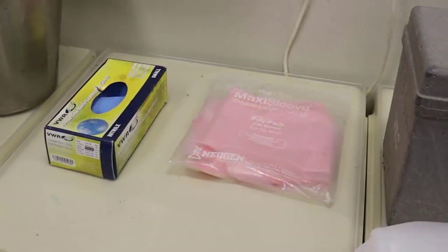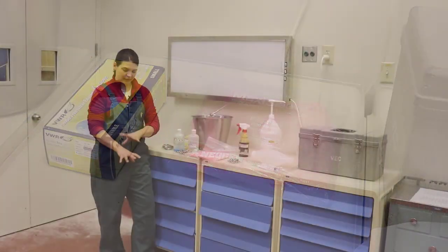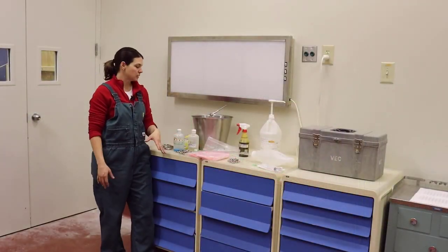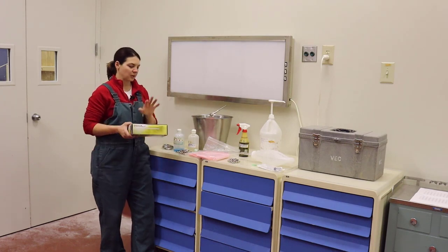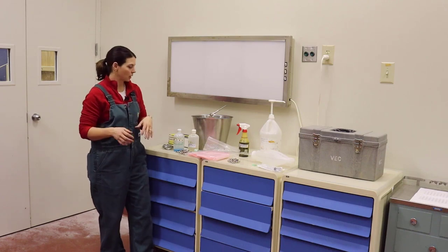The other thing I have are sleeves — these are OB sleeves that go up to my shoulder. These are a size small for me, and they work well. They do come in different sizes. I also keep a latex glove in there, so I put the glove over my sleeved hand when I'm going to pull a calf.